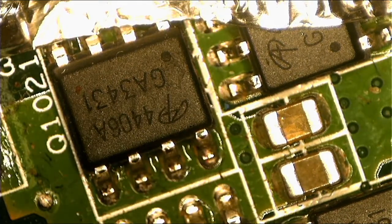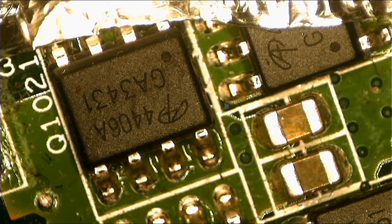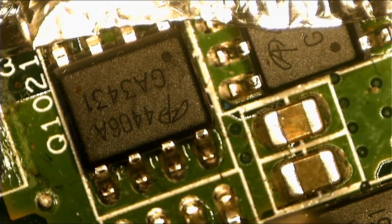Let me see that one. Okay yeah, we can use the iron now. It will take this component as well — that's why the capacitor is dead. This can't be fixed.